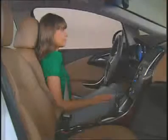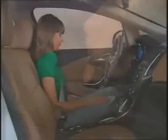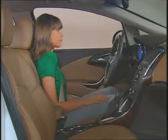Power seats use a single control for these six directional adjustments. Move the seat forward or rearward by sliding the control forward or rearward. Raise or lower the front part of the seat cushion by moving the front of the control up or down. And raise or lower the entire seat by moving the rear of the control up or down.